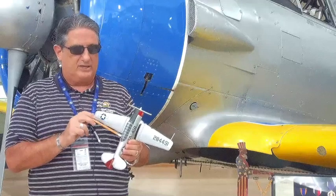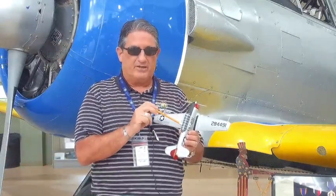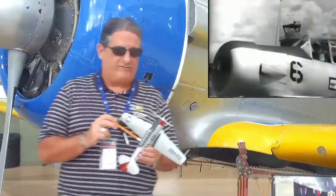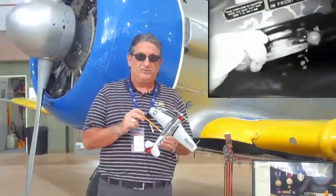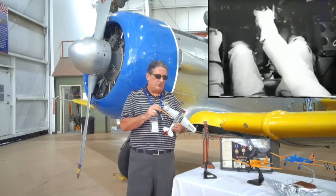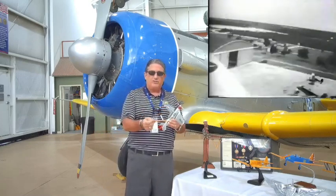It is a tail dragger with a metal substructure, though there's still a little fabric on the control surfaces. This airplane could be used for a whole bunch of different things: flight training, gunnery training in one variant, navigation versions, and also radio operator versions. So it had a number of uses.